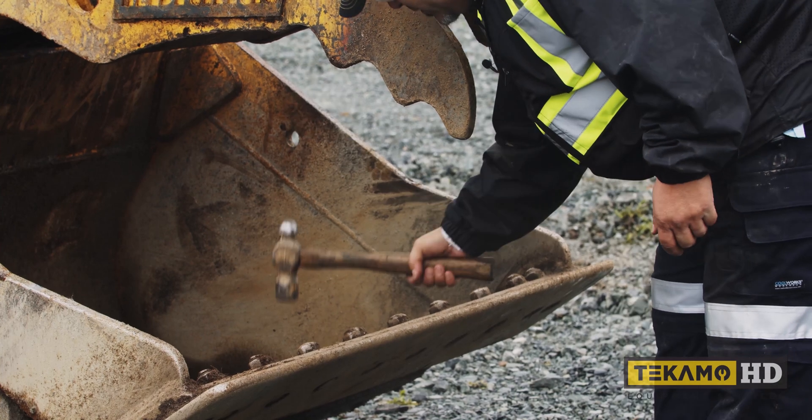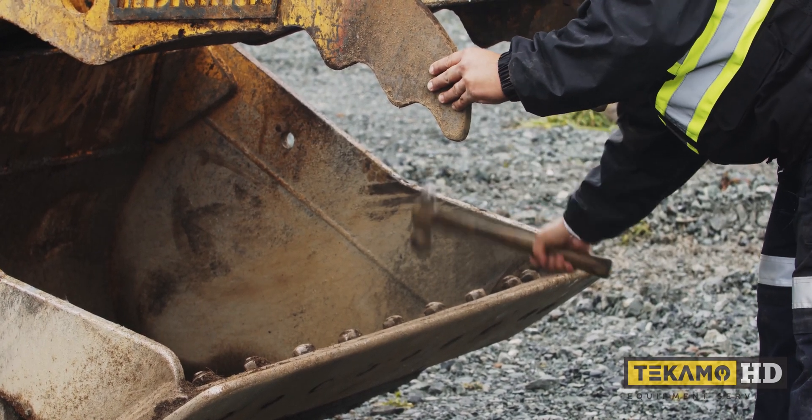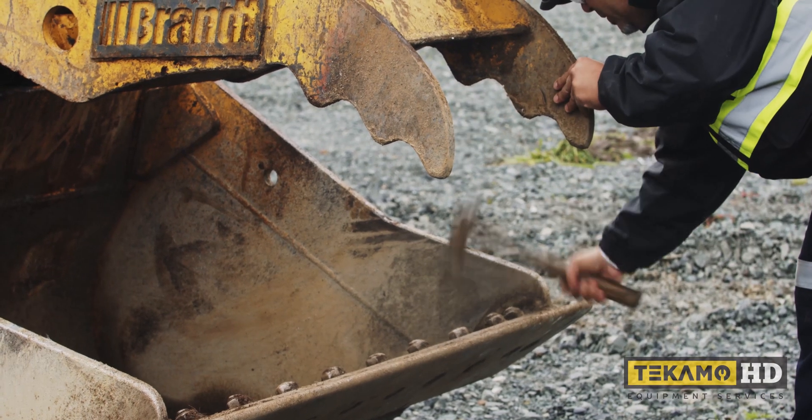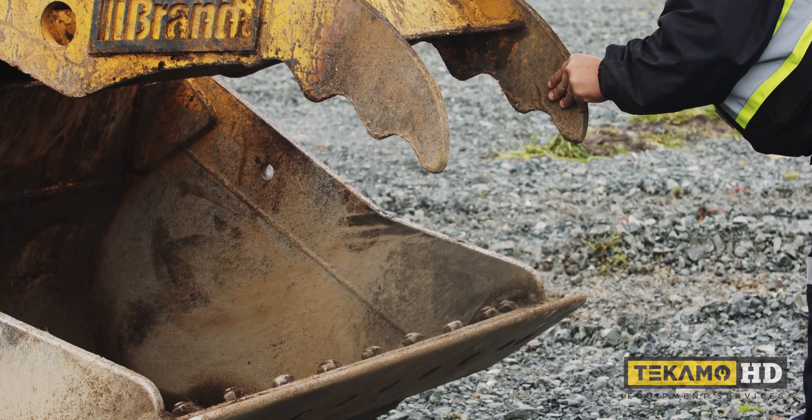That one's tight. That one's loose. Tight. Tight. Tight. That one's loose. This one's a little bit loose. Nice and tight.